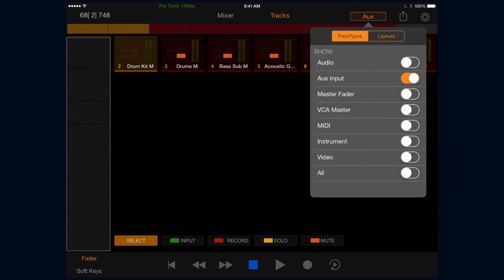If that's not organized enough, you can use the track type button at the top to filter the type of tracks you want to find. For example, I'm only looking at auxiliary inputs right now — really useful if you've got a whole lot of tracks and just need to find a reverb return.